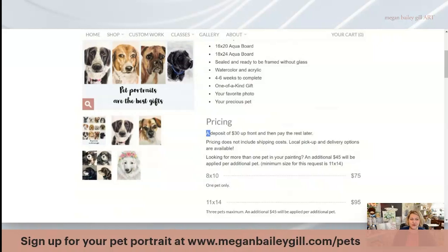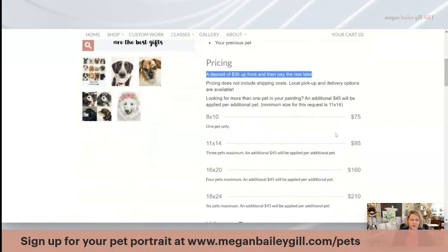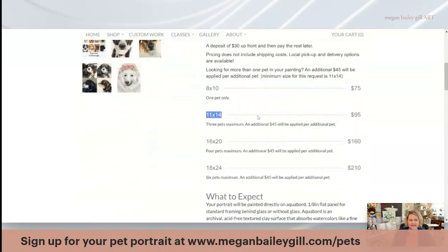The first thing you should know is that it takes a $30 deposit up front for me to start your pet portrait. When you go to do this, you do not need to know what size or what picture you're going to use. If you have more than two pets, you automatically go up to an 11 by 14. Only one pet fits on an 8 by 10. There is a three-pet maximum and each additional pet is $45 extra. So if you have two pets, that's $95 plus $45 for your total.